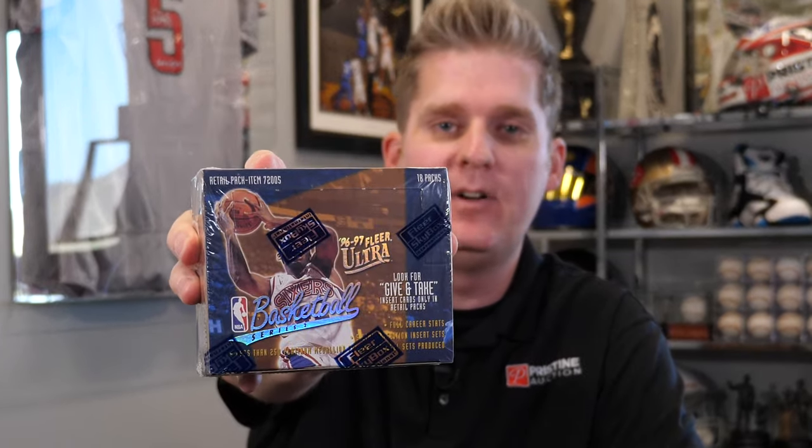Once they come back, we're gonna follow up with a video to show you how those cards graded right out of the pack, and really ultimately whether we made money or lost money on the pack. So today, we're opening 1996-97 Fleer Ultra Basketball.